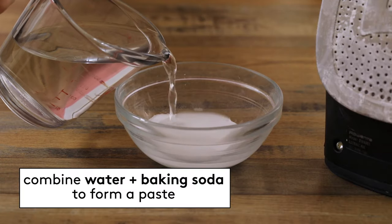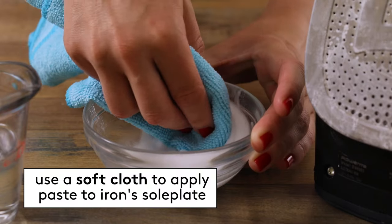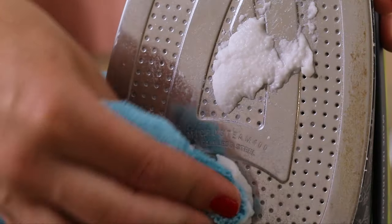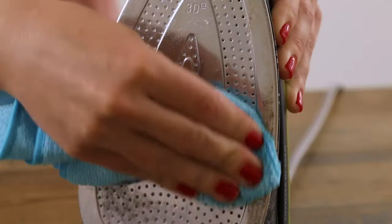Combine water and baking soda to form a paste. Then use a soft cloth to apply this mixture to the sole plate, or the bottom of the iron, concentrating on any areas that have mineral deposits. You want to let this mixture sit for a couple of minutes before wiping away with a damp cloth.